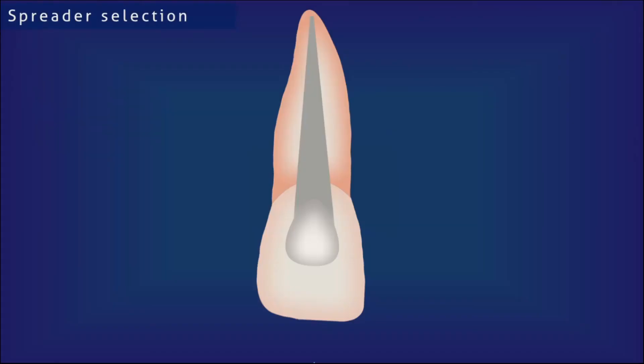After selecting the master cone, we should select the spreader. The spreader should reach 2 to 3 mm short of the apical extent of the master cone, and the stopper must be set at this position. We know this length by calculating the working length, so we can set the stopper 2 to 3 mm short of the working length. The spreader should not be too big or too small.